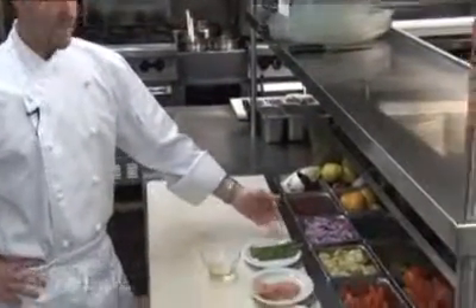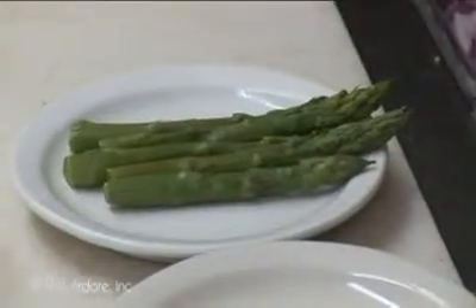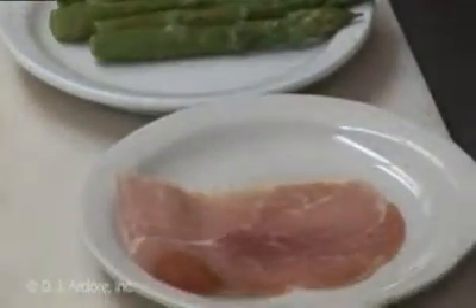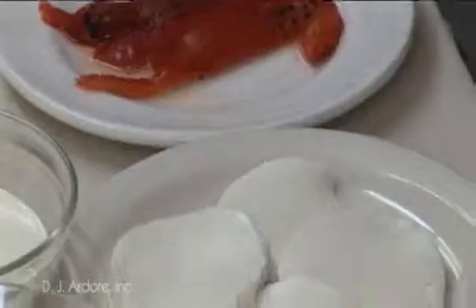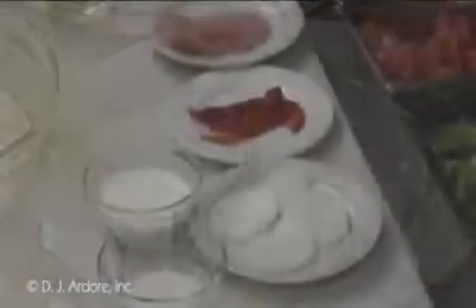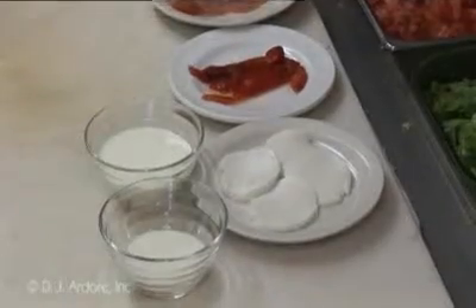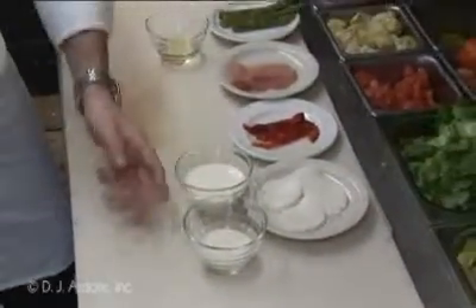First what I like to do is blanch the asparagus, cook them and then quickly put them under ice water to stop the cooking. Then I top it with a slice of prosciutto, roasted red peppers, and fresh mozzarella which we make here, homemade. For the sauce I like to add a little white wine, cream, and parmesan cheese.